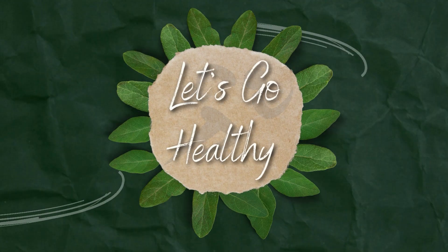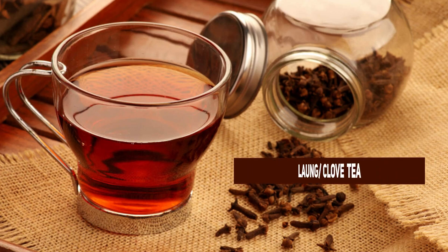Hi guys, you are watching Let's Go Hildy. Today I will share with you long tea or clove tea.